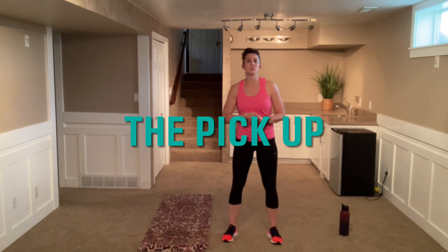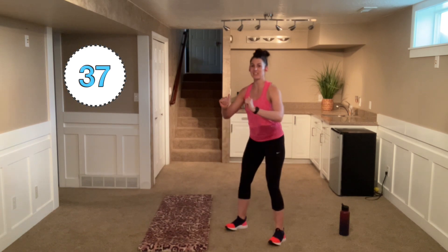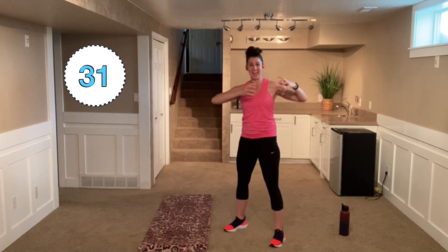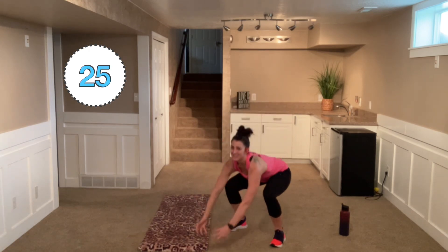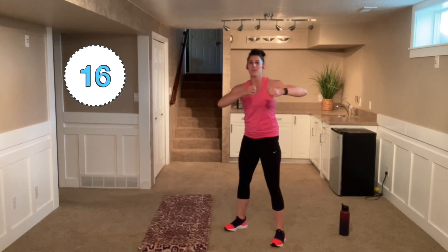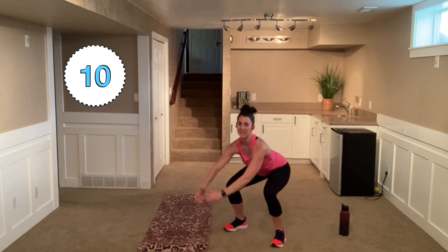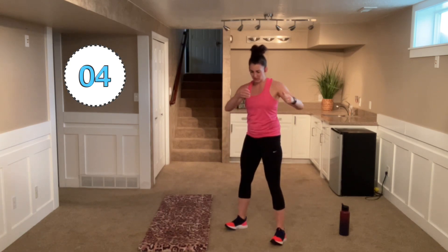We are going to start off with a traditional squat and arm lift — I call it 'the pickup.' Go down, sit, and pick up that kid or whatever you have to pick up. Make sure your chest is up, we're sitting back in that squat. If going to 90 degrees is too hard, just go down as far as feels comfortable. Make sure the knees are over those toes.